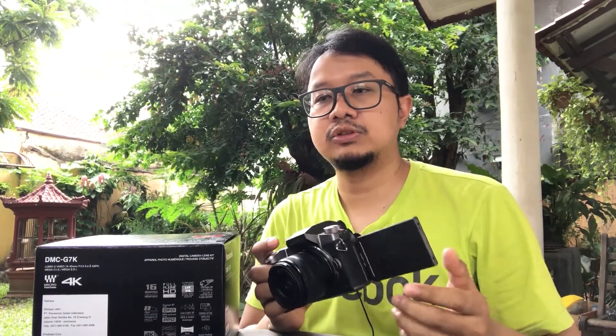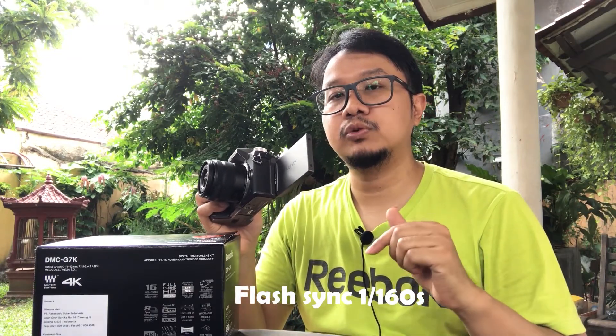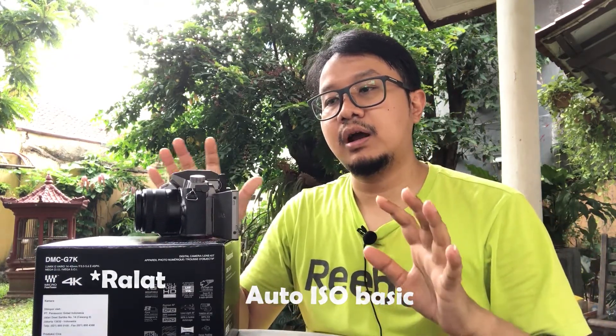The weaknesses of this camera are, in my opinion, still reasonable for its price range under 10 million rupiah. After the G85 successor came out, this camera looks smaller — the G85 is more robust and also more weather-resistant for outdoor use. The G85 also has USB charging so you can charge directly on the body, whereas this one charges separately. The flash sync speed is only 1/160 seconds, and the autofocus is still basic — but these are minor issues, nothing significant.